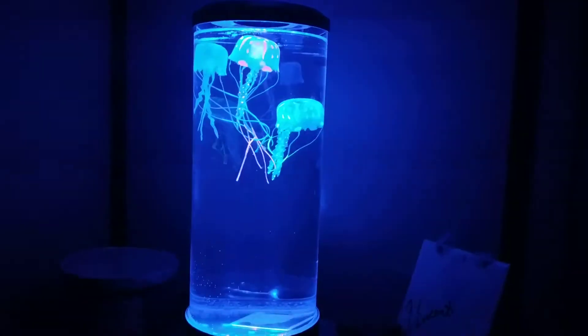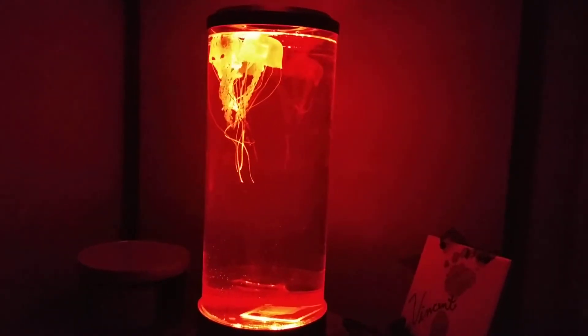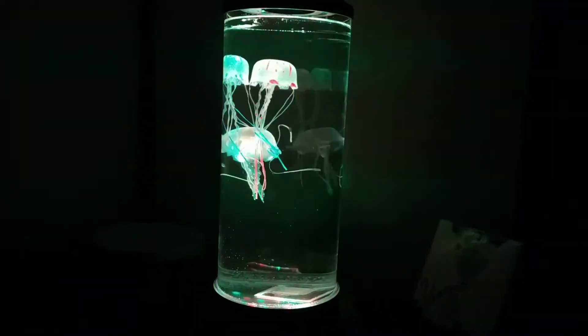You can't really tell, but they're kind of neon, the colors, depending on... You can change all the different colors of the tank.